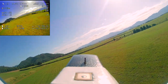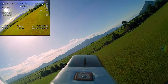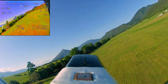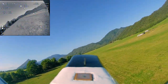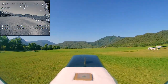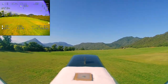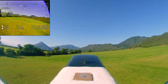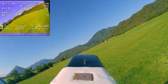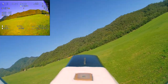I'm running ExpressLRS 2.5.1 on this flight and I'm still working out the packet rates and telemetry ratio settings. I'm getting a lot of telemetry lost signal warnings coming up, which gets quite annoying. If anyone understands that side of things, please let me know in the comments.